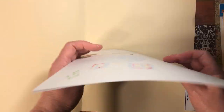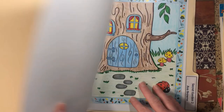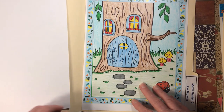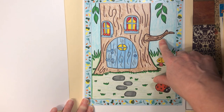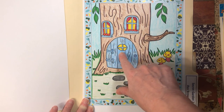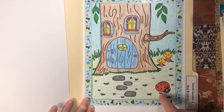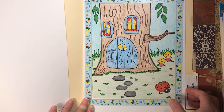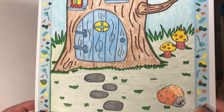Secret Garden 2 by Ava Brown — I did this one. I used Crayola crayons for the grass, the tree, and the sky, then highlighted it with marker, used marker for the door and some other things, and glitter gel pen for the ladybug.